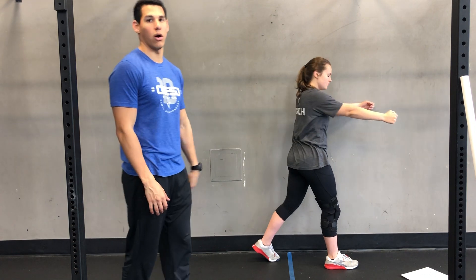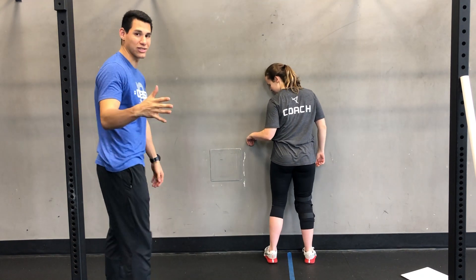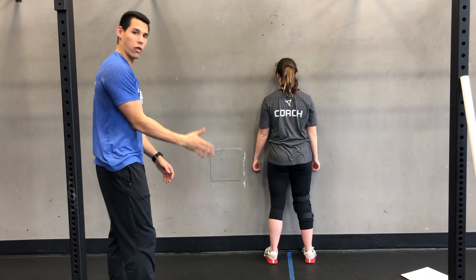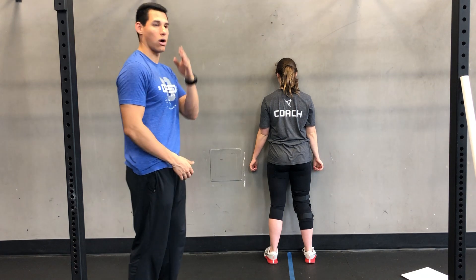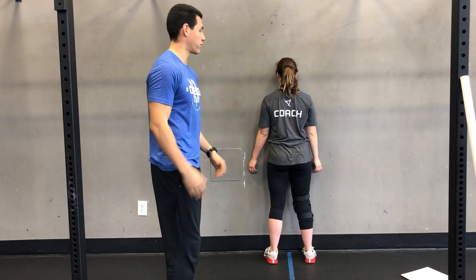From there we're going to go into our wall-restricted internal rotation to overhead. She's going to come as close to the wall as she can. When her toes are all the way to the wall, her chest is to the wall, her head and nose is to the wall — so it's a very, very close wall in front of her.